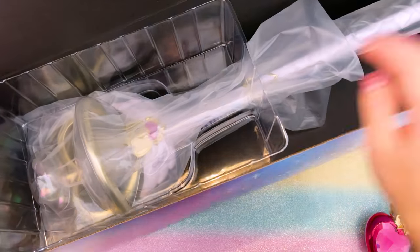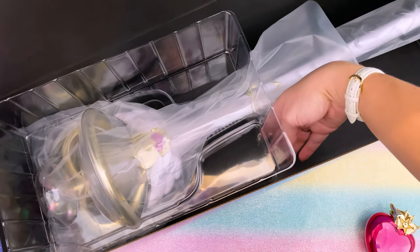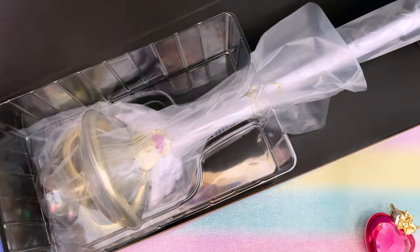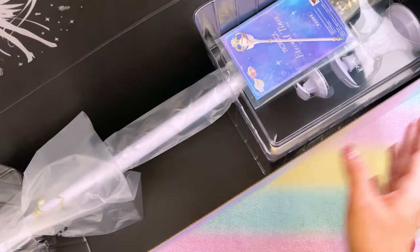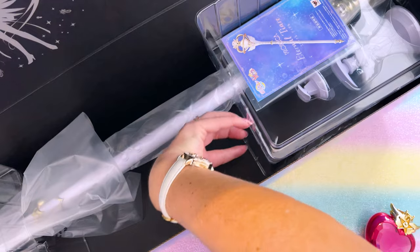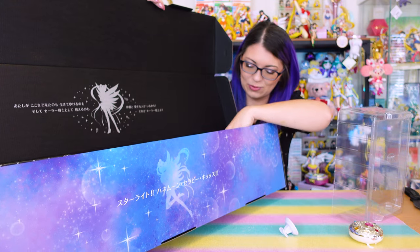Here we have our Proplica. As you can see, it is wrapped and protected really well. On the top we have two plastic frames holding it in place so it doesn't bang around. Same thing at the bottom where we have the two stands, plus those plastic moldings — interior framing — to keep it protected. This is a lot to work with.